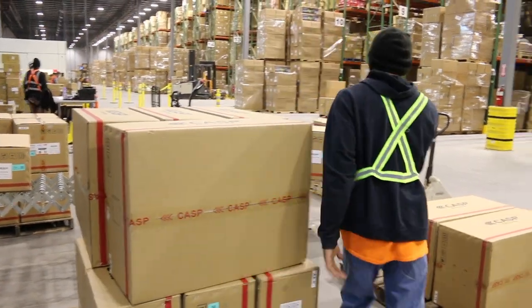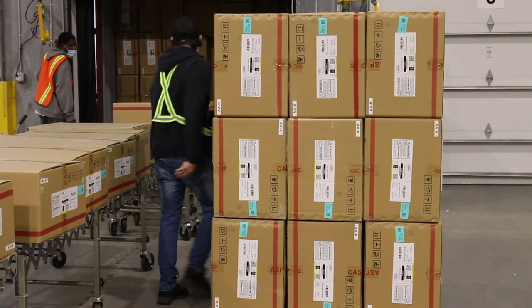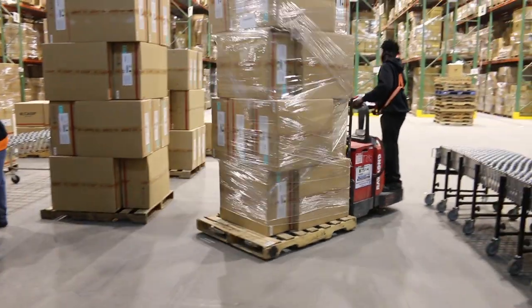Place the boxes on the provided pallet, being sure to place it with the labels facing out. When the pallet is full to specified guidelines, remove it from the truck or wait for it to be removed by a forklift, and then repeat the process.